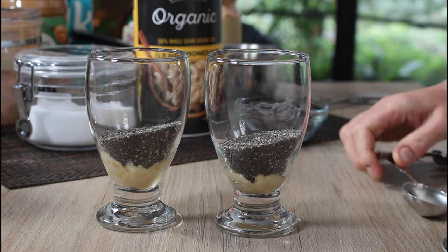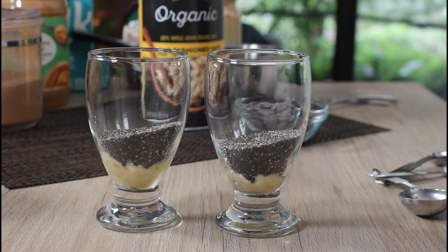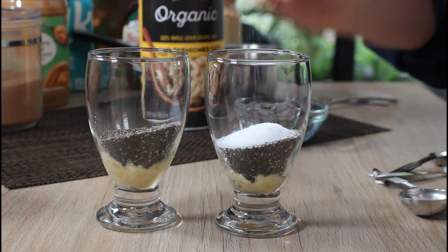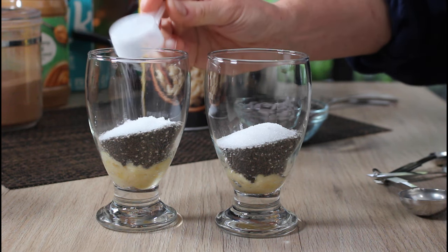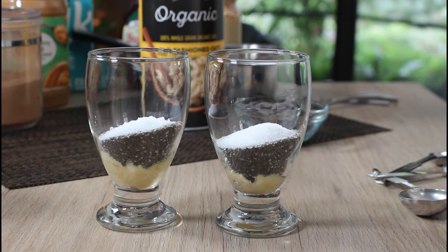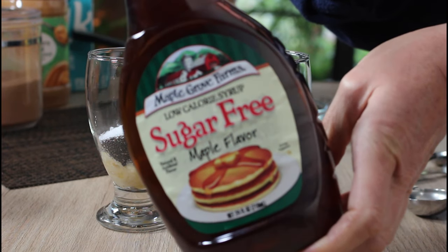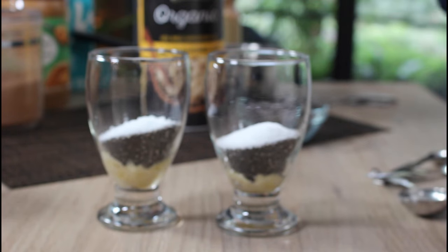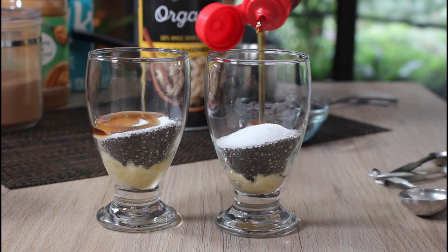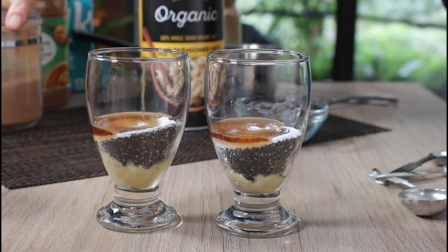I like my snacks sweet, and I try to offset using regular sugar by using monk fruit sugar — I'm putting less than a tablespoon into each one. You can also use a sugar-free syrup, which I use for pancakes. I'm adding about a tablespoon of that into each one as well.